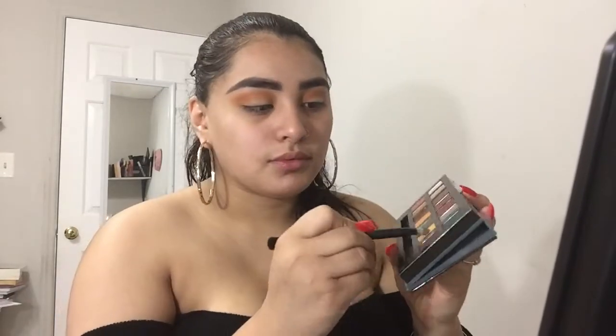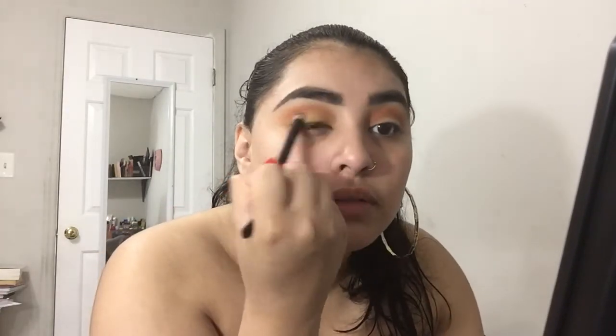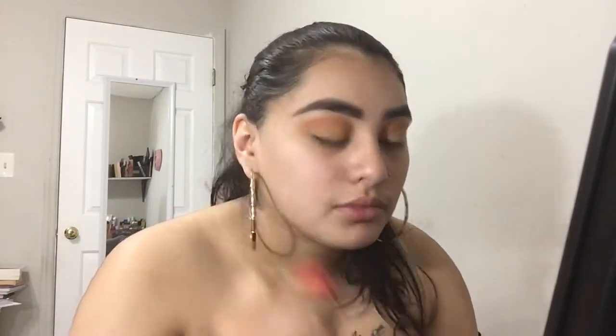The next color I'm going to use is Edge from the same palette and I'm just going to go ahead and start putting that all on the lid — literally just packing this on. Just a word of advice: if you want the color to be a lot more vibrant, use a white base to prime the lid. I unfortunately didn't have one, so I just used the concealer that I did off camera. I'm just going to keep packing that color on and then start adding some on my crease as well.